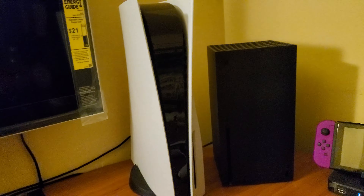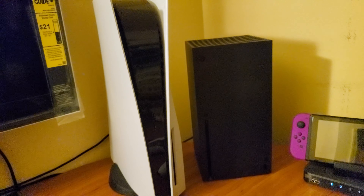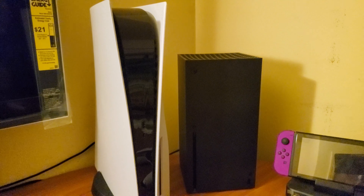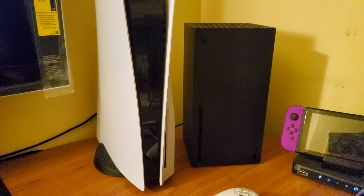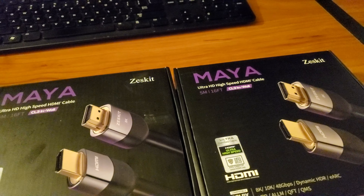We'll bring the cables out on the other side of the desk so that these can lay down and I can put my monitor back over here. So I got my TV, got my monitor for streaming, and the consoles on the other side of the desk — very nice.